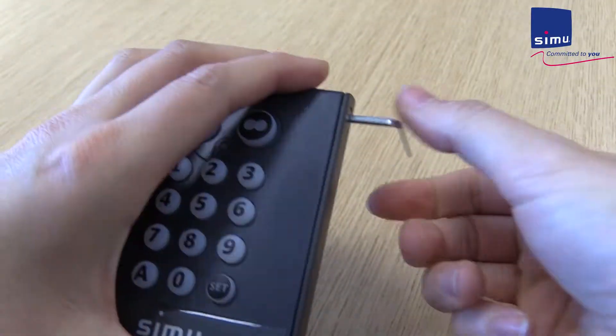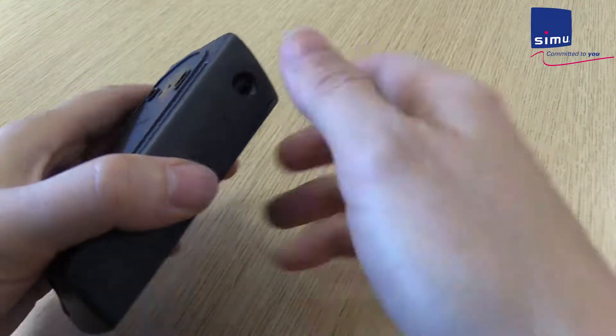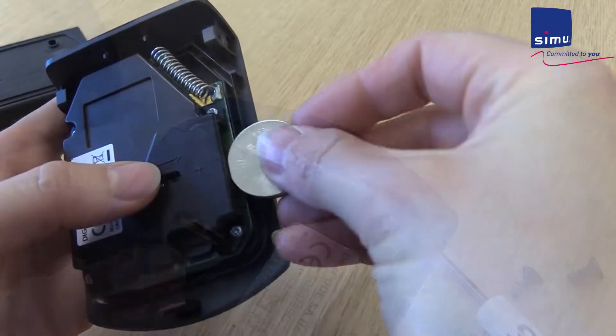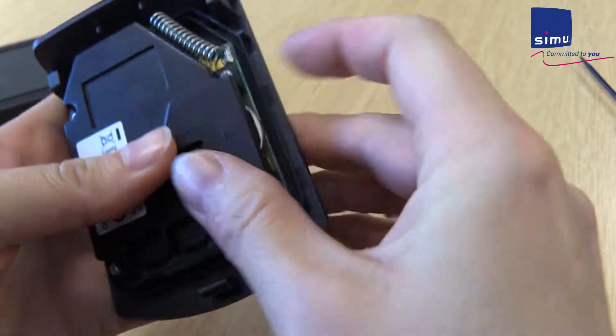Unscrew the faceplate with the provided Allen tool and carefully remove it. Using a small screwdriver, push the old battery out of the casing. Replace with a new 3-volt CR2450 battery.